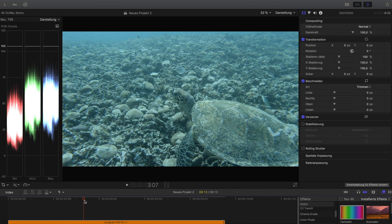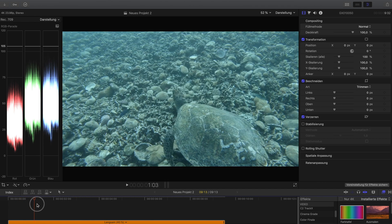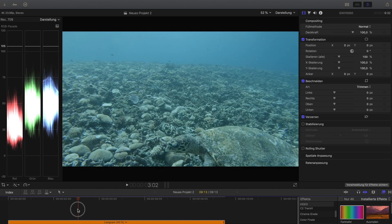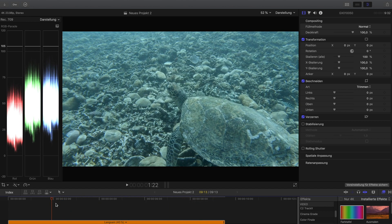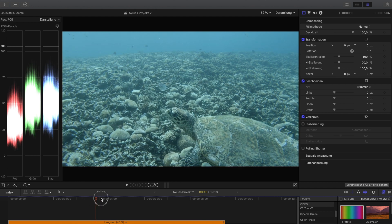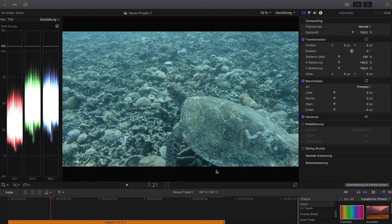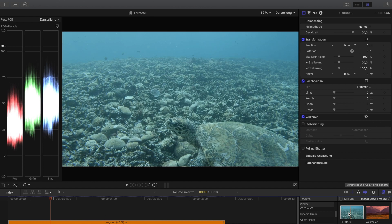Let's get into Final Cut Pro and I'll show you. Here is the clip — it goes pretty quick. It's pretty cute; I love turtles. The stabilization doesn't work that great underwater — from the Hero 7 it works better on land. But it's good enough. I won't apply stabilization here anyway since this is about color correction.